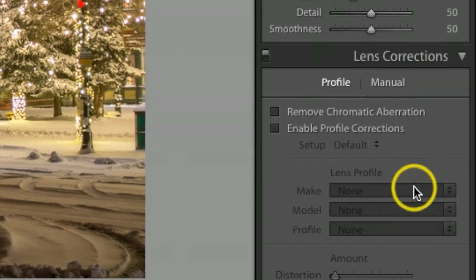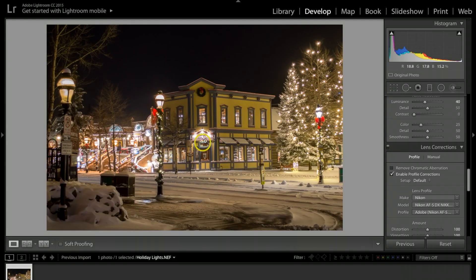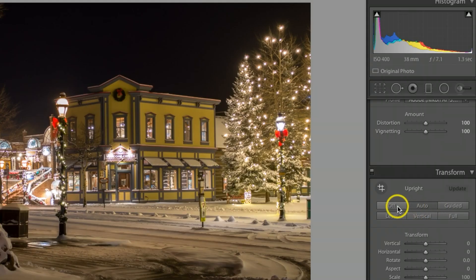I'll scroll down and enable Profile Correction. It won't make a huge difference since the kit lens doesn't have much fisheye, but every little bit helps. Under Transform, I'm putting this on Auto, which should help straighten the building — and as you can see clicking it on and off, it does make a difference. I'll keep that on Auto.